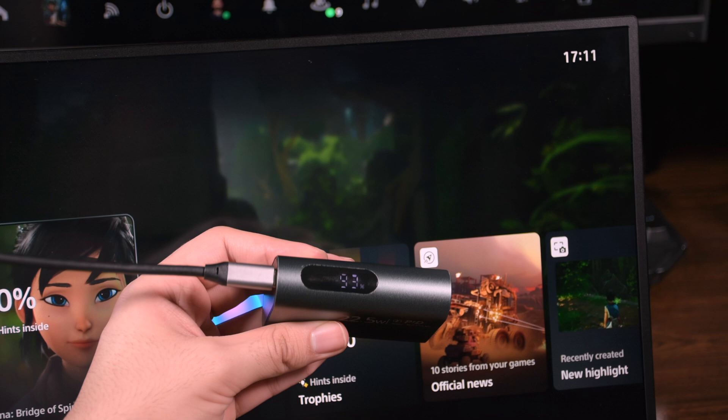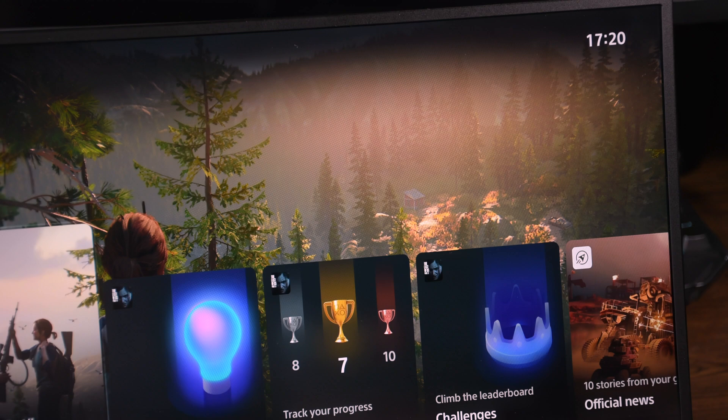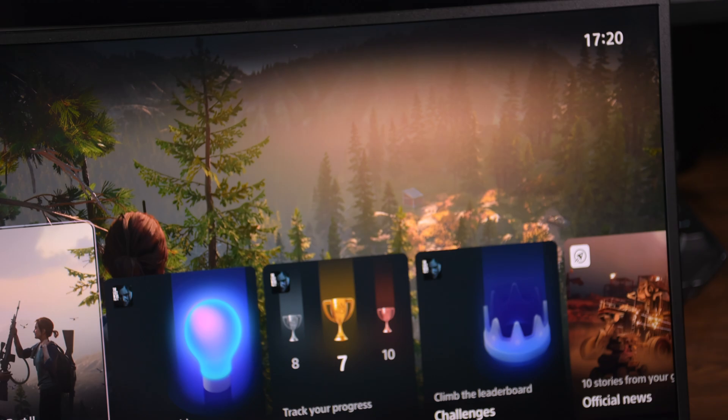Speaking of power banks, I tested it with a 10,000mAh power bank and it took 3 minutes at 50% brightness and 50% volume to use just 1% of the battery. So 100% of a 10,000mAh bank could last about 300 minutes at 50% brightness (around 250 nits), just in case you don't have another power source. It's still an acceptable power usage for travelers or people who want to use it with their camera outside.